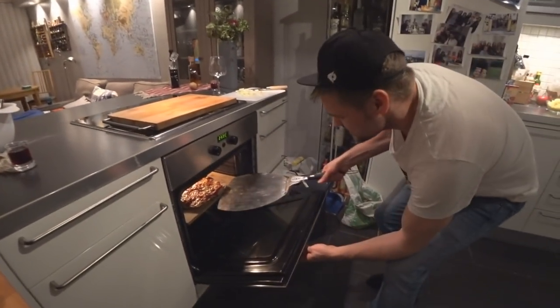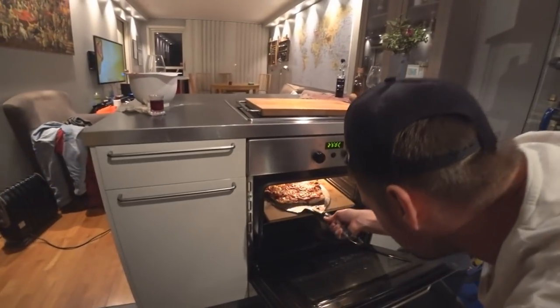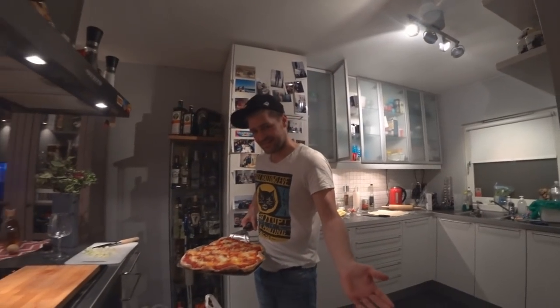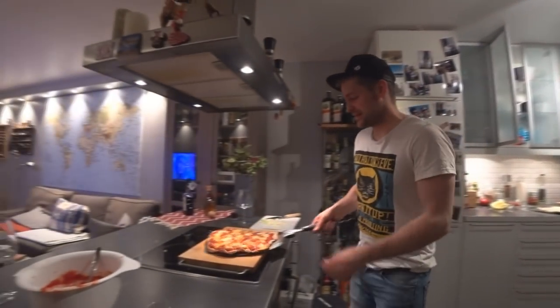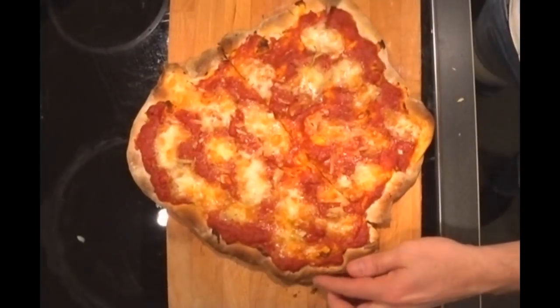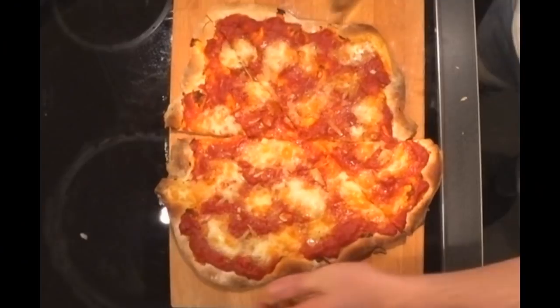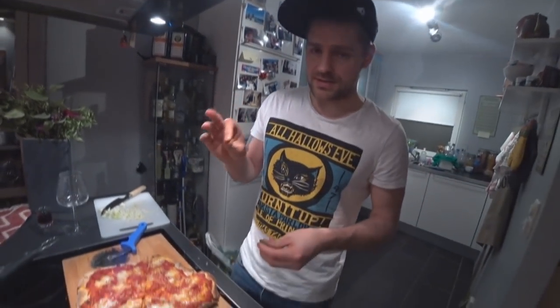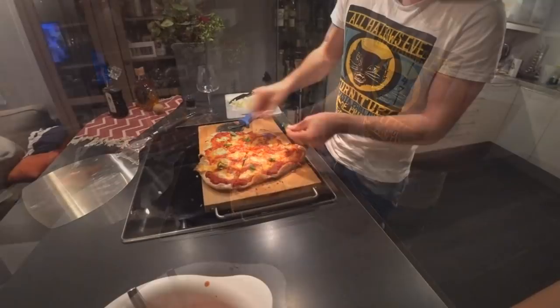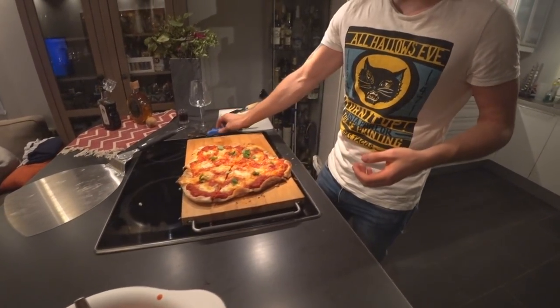It's ready! Then the last touch — just a little bit of basil on top.